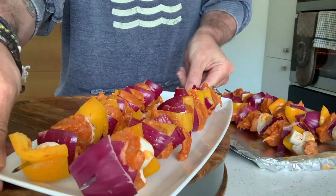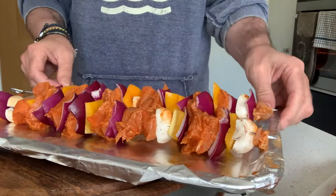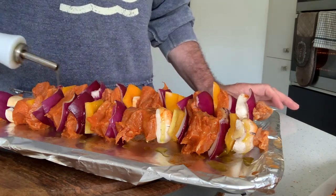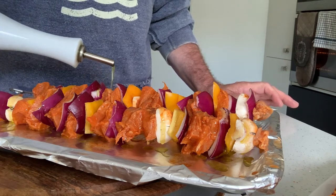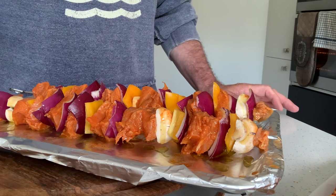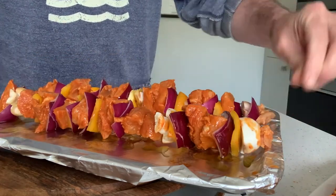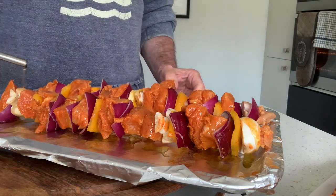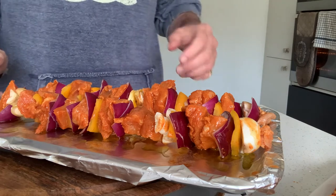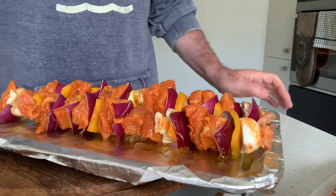Okay, so there we are — they're now threaded and I've actually made four. I'm going to put a couple in the fridge to keep for a day, and these I'm going to now put under the grill. I'm going to just drizzle some oil on them, just to make sure they stay nice — particularly the mushrooms. I'm going to turn them every three to four minutes because you want to make sure they're cooked evenly. They'll take about 12 to 15 minutes. You want to make sure the turkey is cooked — it will cook quite quickly because the breast meat is quite thin. You don't want to cook it too much because it will dry out, and that's not very nice.